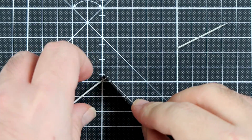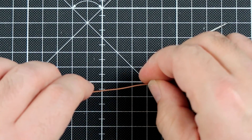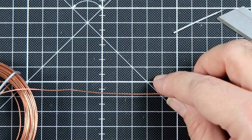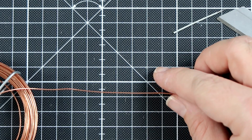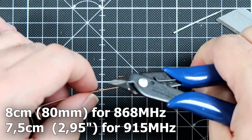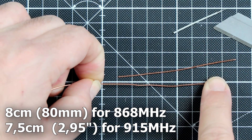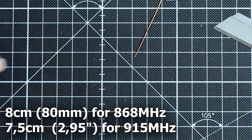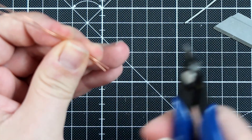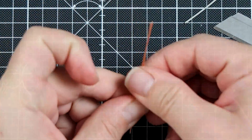Step 2: using 0.8 mm copper welding wire, measure two pieces of wire each exactly 8 centimeters long. You do not have to be very precise. I have two pieces of wire each at 8 centimeters — this one is slightly longer so I'm going to cut it and make it slightly shorter.